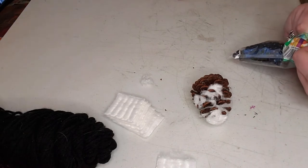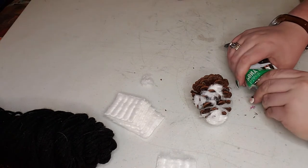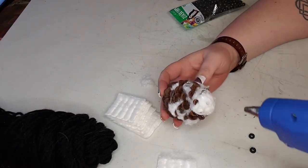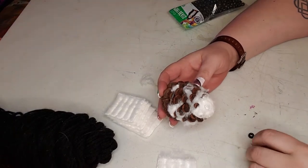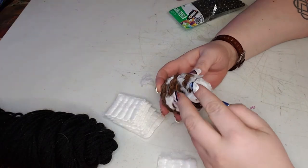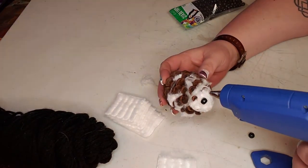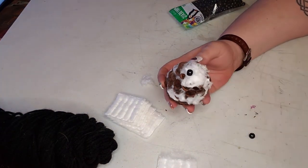Now that the cotton is where I like it, I pulled out two black pony beads — you can use whatever you want, you don't even have to use beads; you could use the black yarn for this also. I just took the hot glue and placed the pony bead where I wanted the eyes to be, with the side of the bead sticking out forward — I didn't want the hole of the bead facing out. That's how I did this.